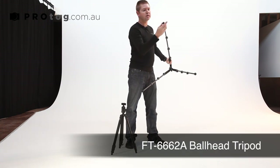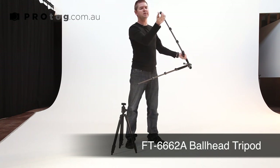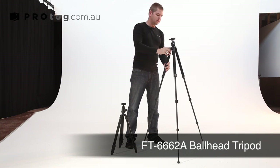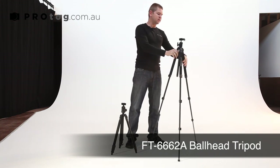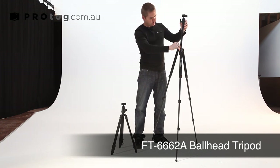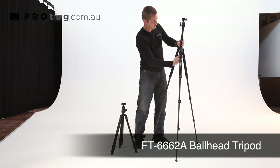On the feet we have a little spike that can be adjusted in if you're on a slippery surface. That's going to stand about 1.2 meters. You can then extend the neck up, and the neck can go all the way through — that's to lock it in place.